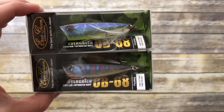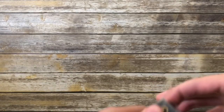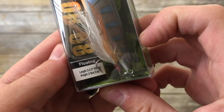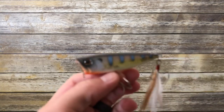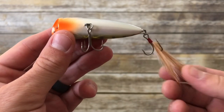Next up is the Evergreen OB68 — I believe OB stands for One Bug. I got two of these lures. This one is in the Magic Gill color. This is a topwater popper that weighs three-eighths of an ounce and measures 68 millimeters long — two and two-thirds inches — so a very standard size, not too big but definitely not the smaller size popper. It's made by Evergreen and comes with top-notch components including a beautiful feather treble hook.